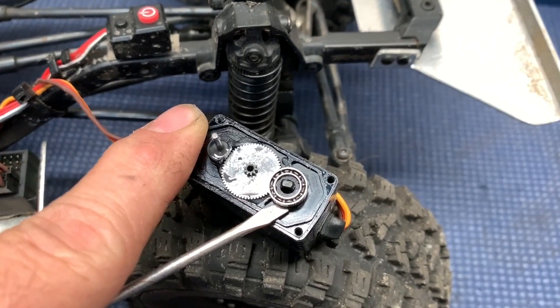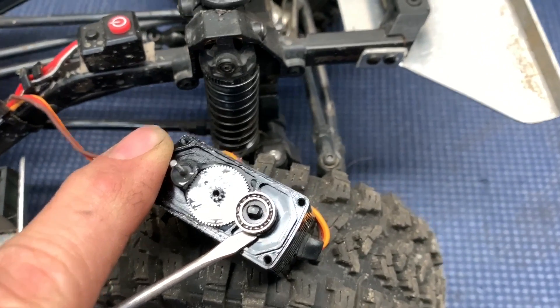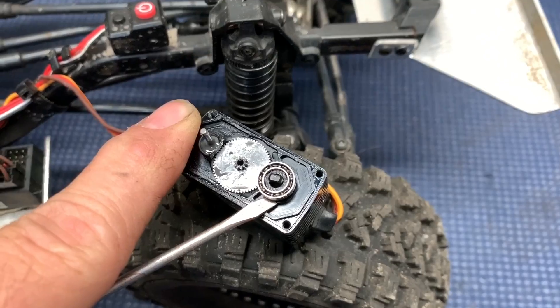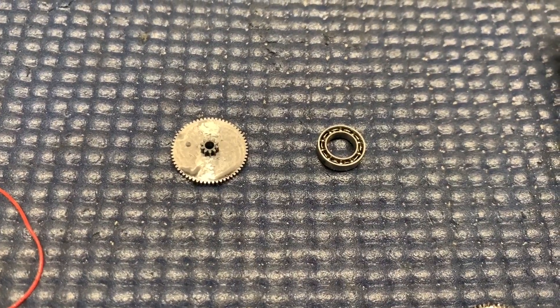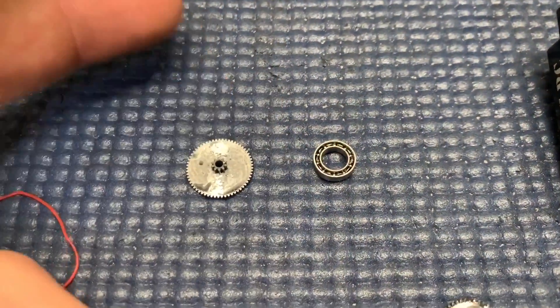To get the bearing out of the case, I use a small flathead screwdriver very gently, alternating sides one and two back and forth to slide this bearing off. When you get that bearing off, that first gear comes out pretty easy. Remember this on reassembly — you don't want to put the bearing back on without that gear in place.